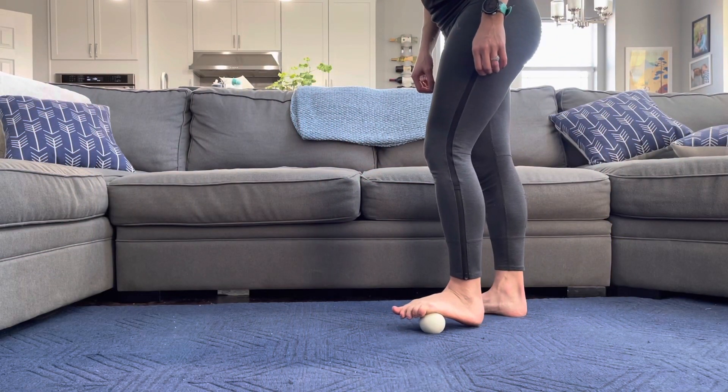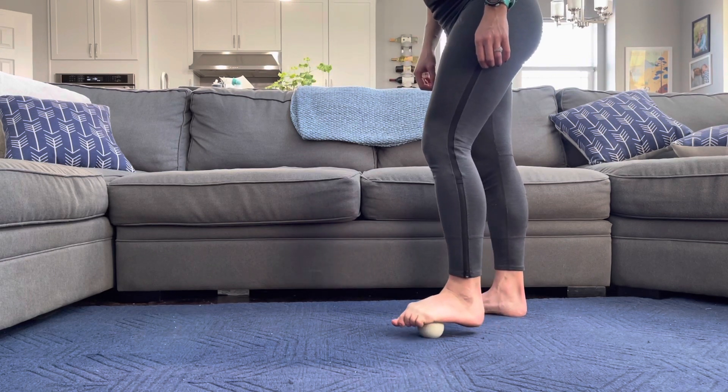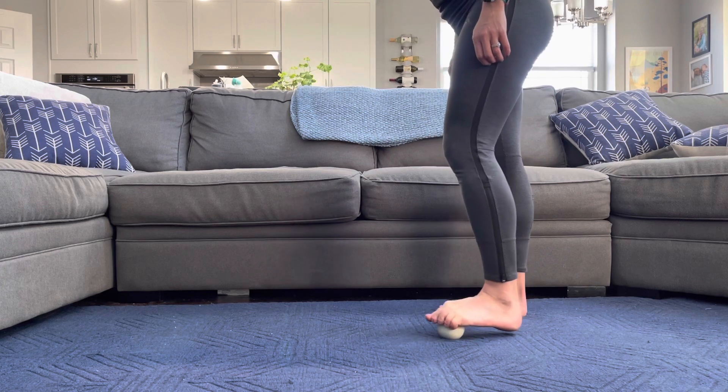First we're going to start standing on our feet. Sometimes it's helpful to have something to hold on to — you may find it a little bit easier to not have to focus on balance while rolling out.